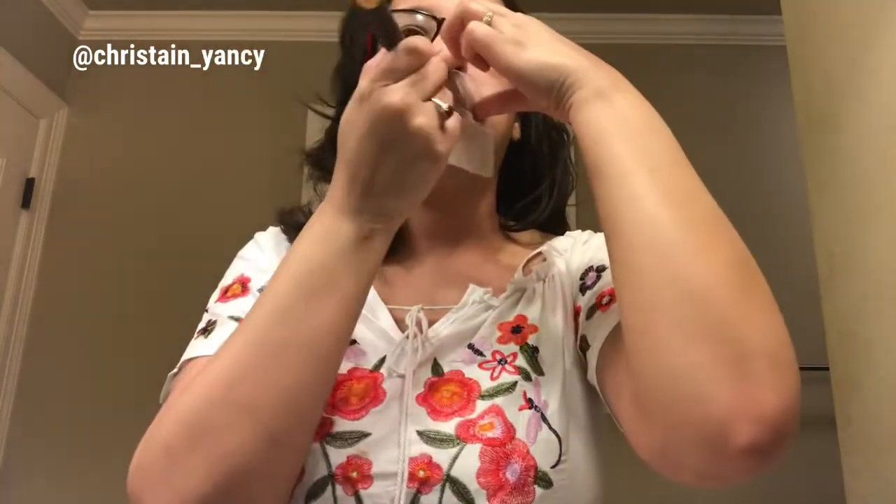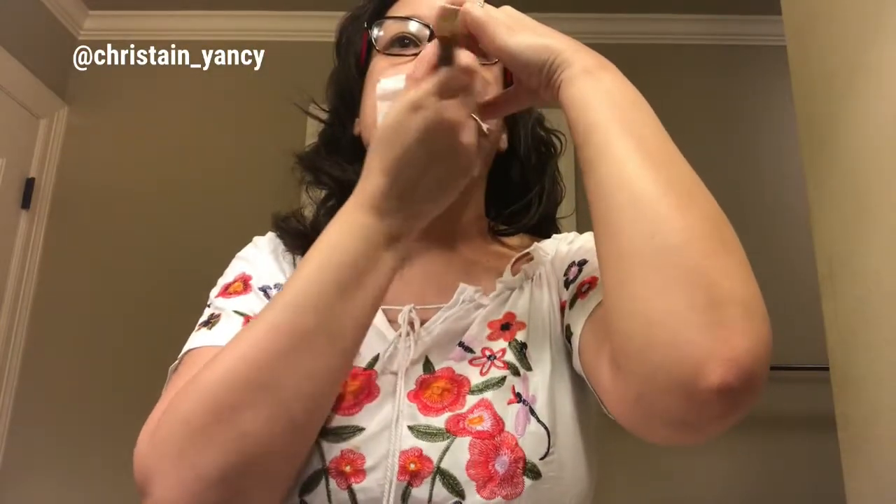You pour some setting powder into your dish like that, get the setting powder on your brush, then you take the toilet tissue and place it over your lips like this. Then you put the setting powder over the tissue onto your lips, and what that does is it mattes the lipstick. I did try it and it stayed on.